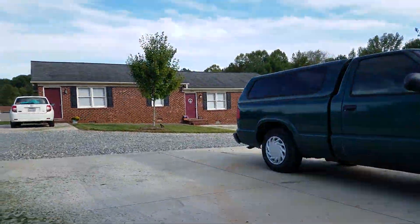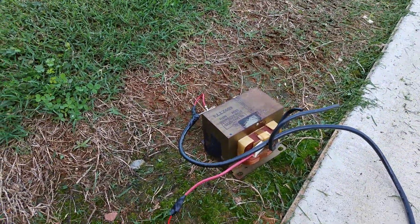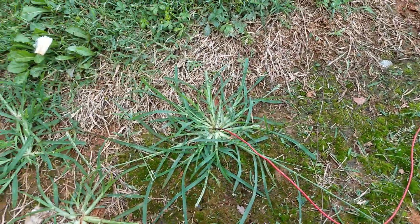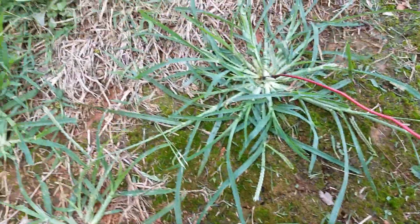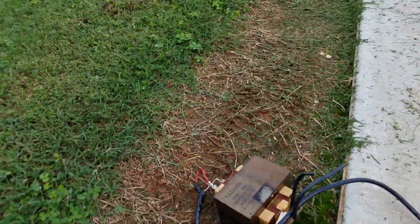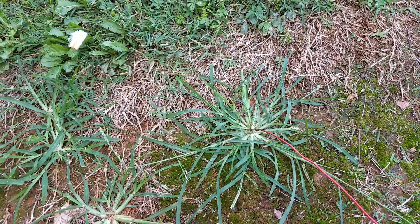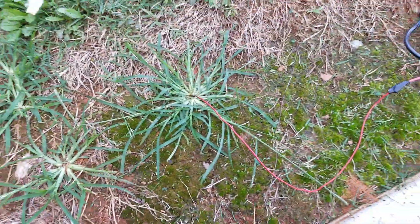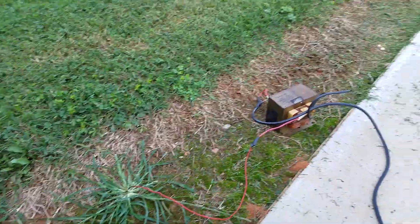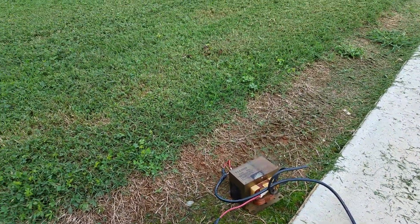My landlord's out here mowing, as you can see. I showed off my 2200 volt weed killer, and you can see he has sprayed all around there. Well, here's some crazy crab grass growing up here, so we're going to see if we can eliminate this with our 2200 volt microwave transformer.